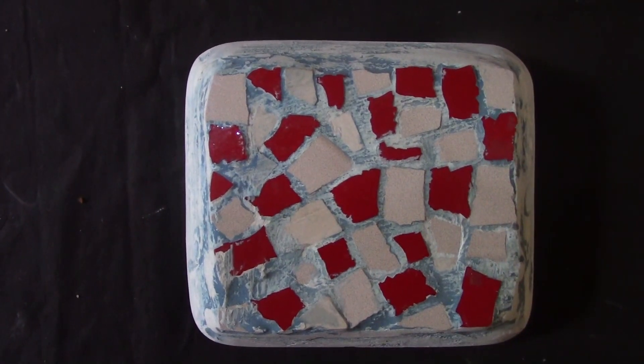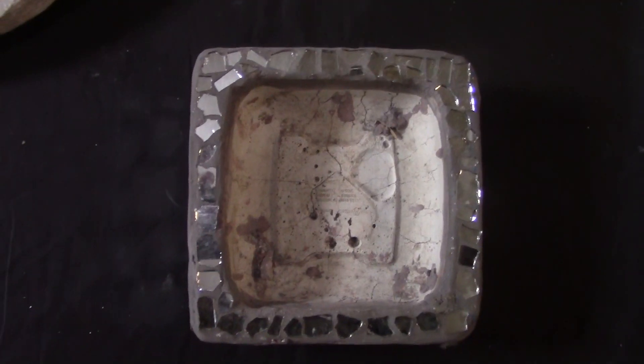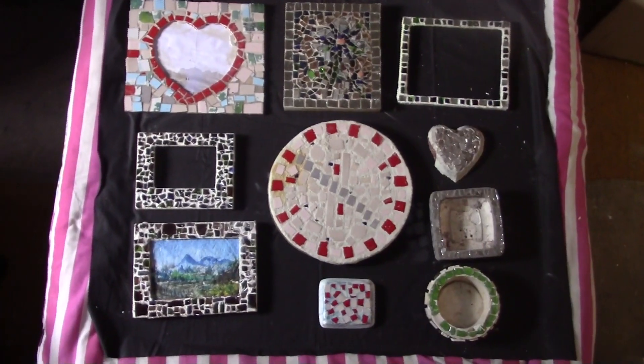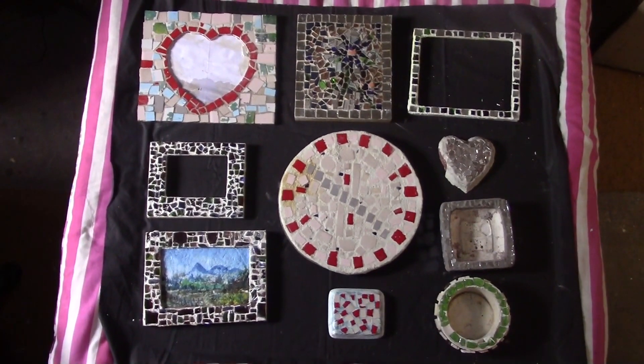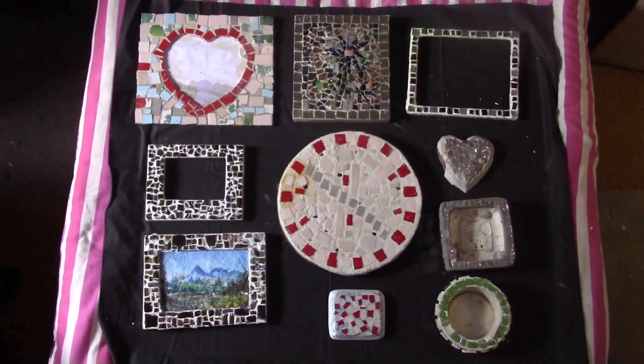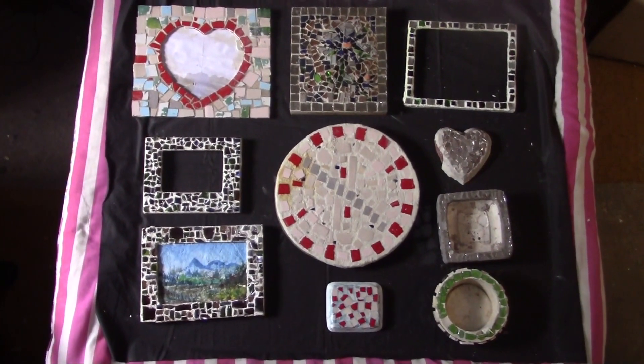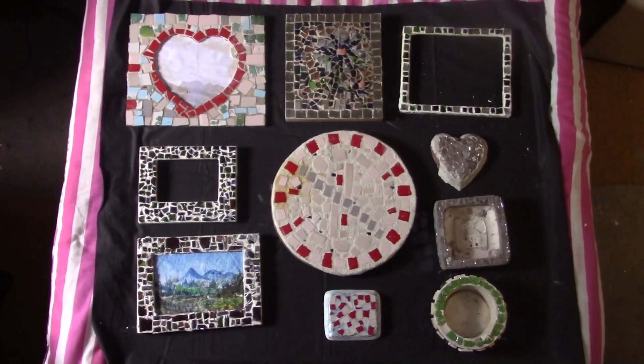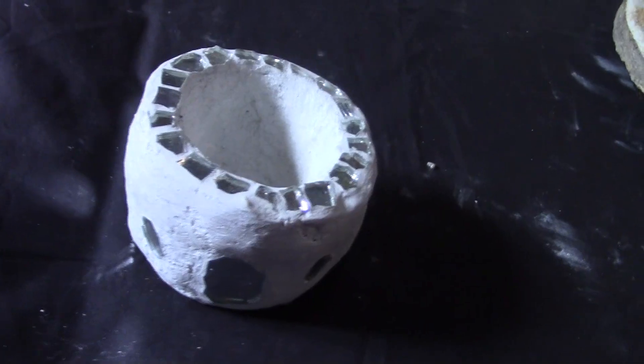And that is something like a coaster — you can put it like a coaster. And that one is a bucket which you can use for storage. And there are a few of my works I've done already, and that is another one also.